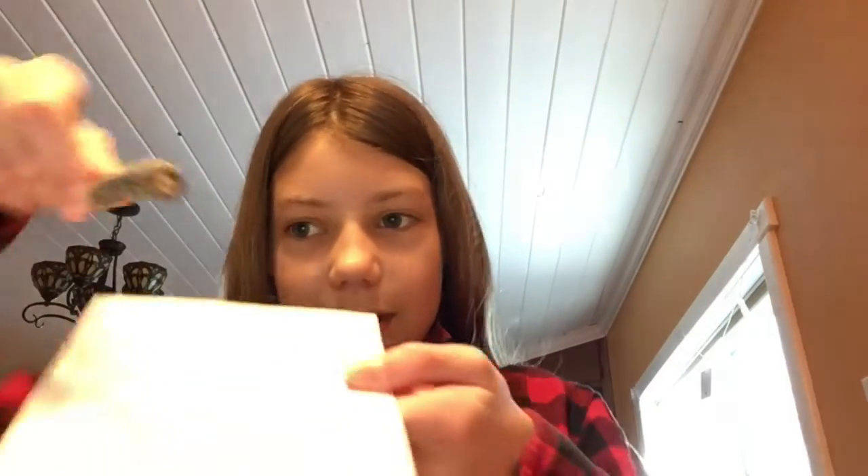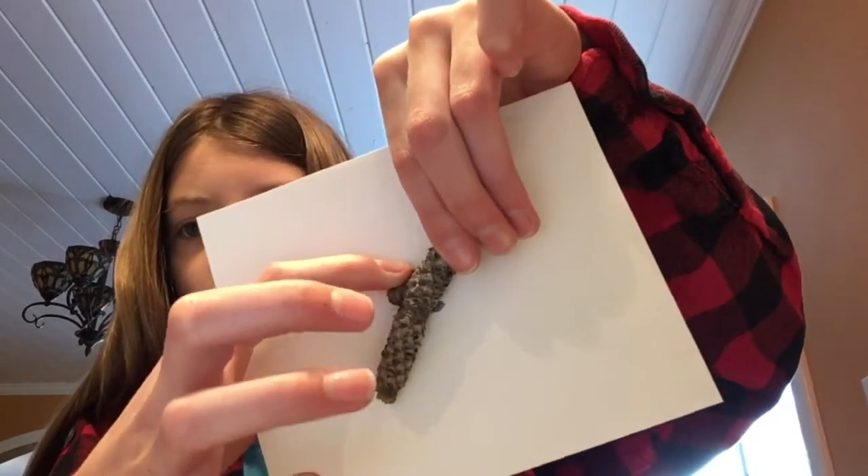The first step for making this craft is to get your piece of heavy paper and whatever material you want to use. I'm using a stick this time. Lay your stick on your piece of paper, kind of lay it out, and then put two little dots on the side of the stick where you're going to tie the string, making sure they're right up next to the stick.